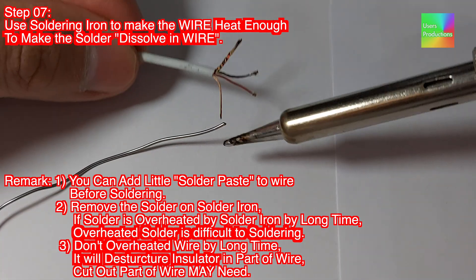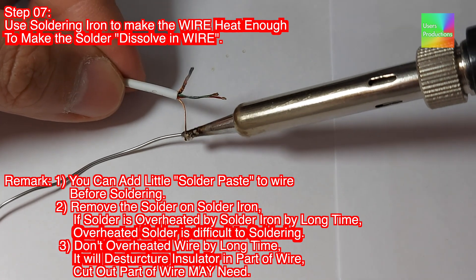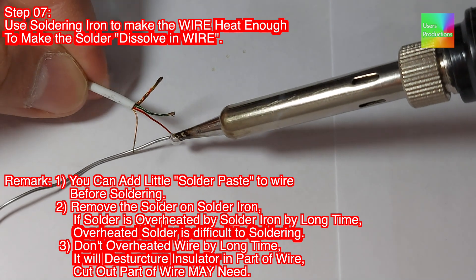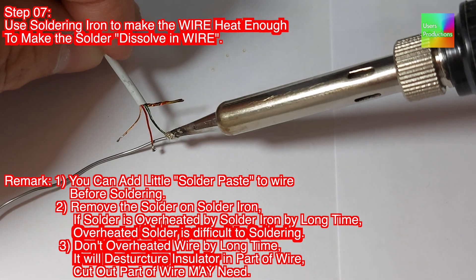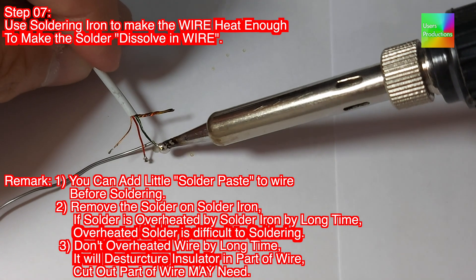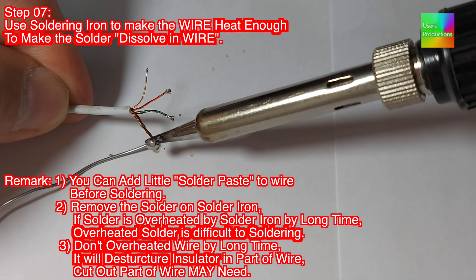Step 07. Use a soldering iron to make the wire heat enough to make the solder dissolve in the wire. 1. You can add a little solder paste to the wire before soldering. 2. Remove the solder on the soldering iron if solder is overheated for a long time, as overheated solder is difficult to work with. 3. Don't overheat the wire for a long time — it will destruct the insulator in part of the wire. Cut out the affected part of wire if needed.